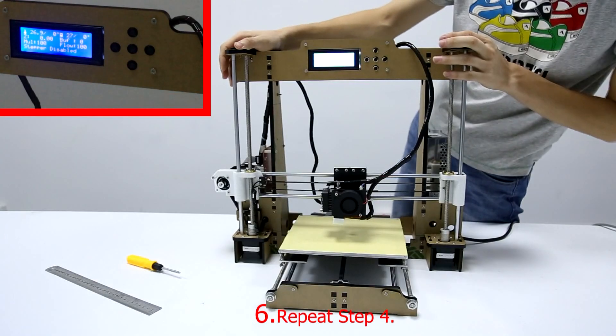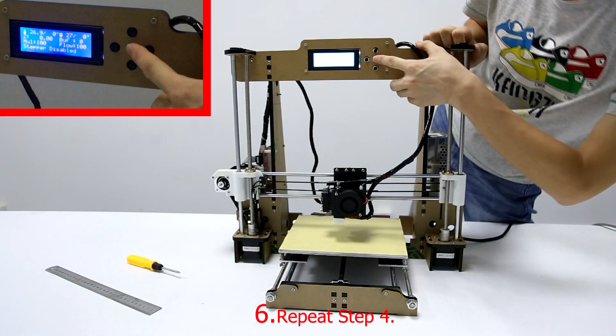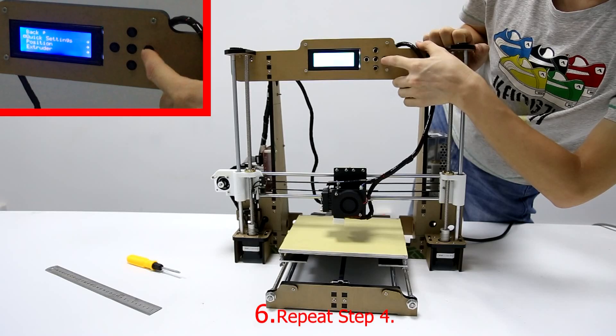Step 6: Initialize the printer again. Choose Quick Settings and then choose Home All.